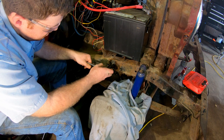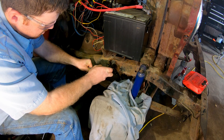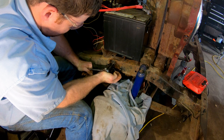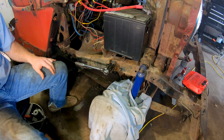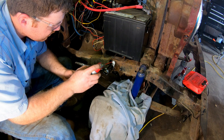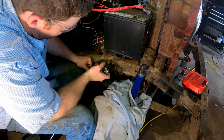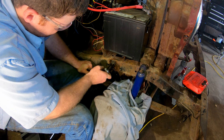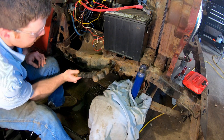Of course I'm applying some penetrating oil — not that it'll soak in much at this point, but we can say we tried. It's bending on me a little bit, so I've got to be careful.